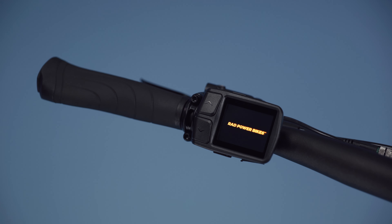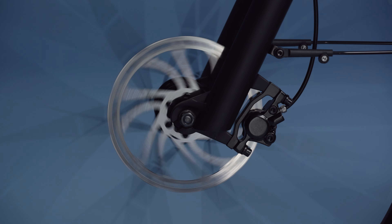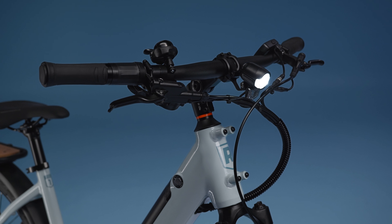Track your stats with a clean, minimalist LCD display that doubles as a phone charger if you're out for a long day, and come to smoother stops with hydraulic brakes. You can take advantage of all-round fenders that keep you clean and lighting that keeps you seen.